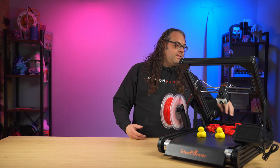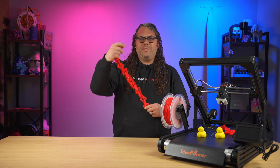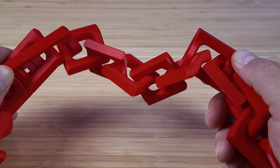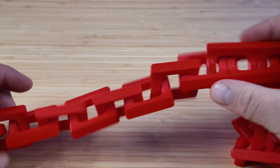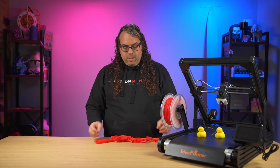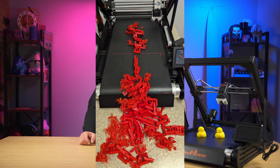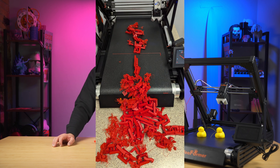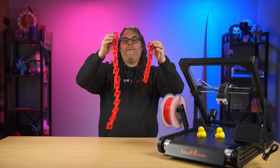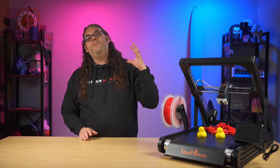Next I found some chain links on Thingiverse — a couple of sets printed really really well. Then disaster struck: one broke loose and caused a whole pile of spaghetti because they all broke loose after that. I wasn't watching it on the camera. The ones that printed correctly came out really nice.